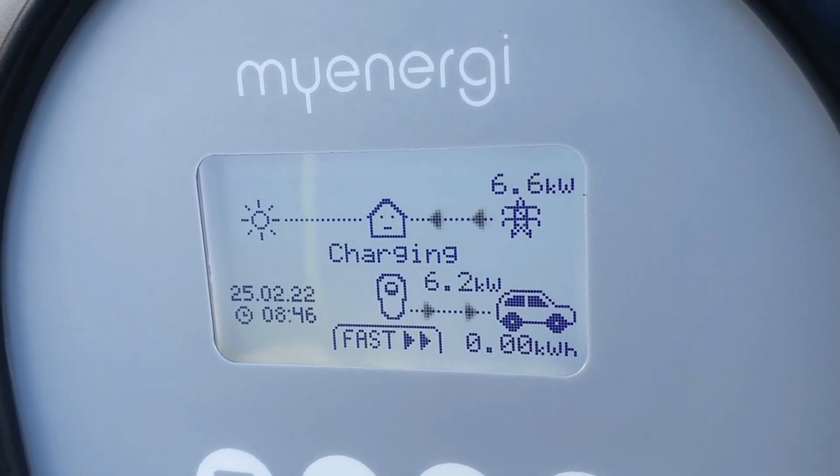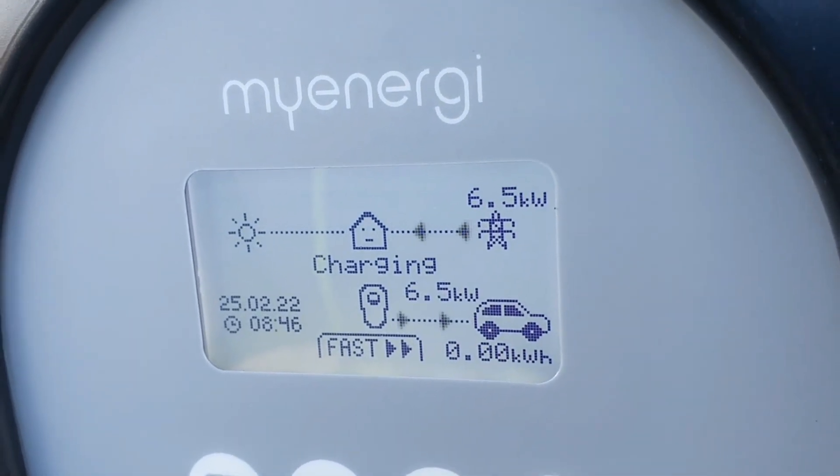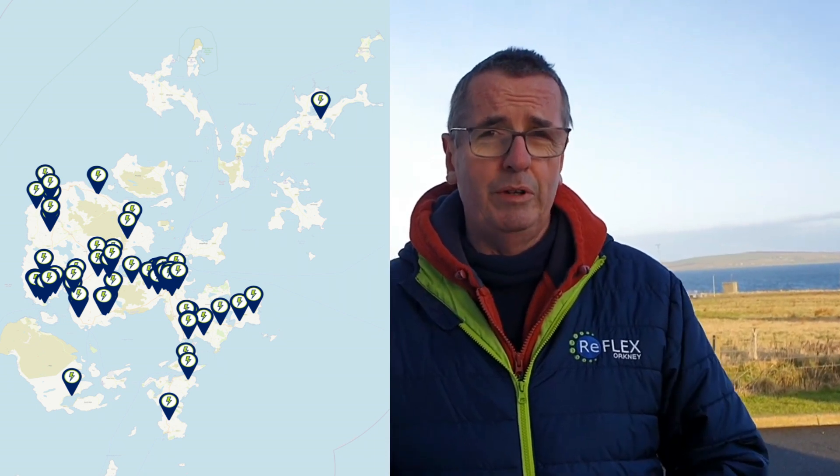So if you'd like to come down and actually try this before you sign for a lease on an electric car, or before you buy an electric vehicle from us — because we also provide a used buying service — then you're welcome to pop down and get some hands-on time with a Zappy charger. I'll also put up now the amount of chargers we've put in the ground here on Orkney with Reflex.